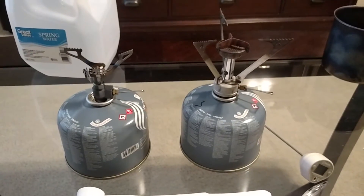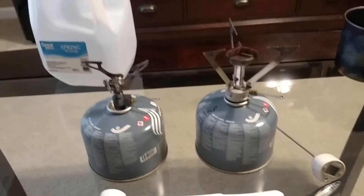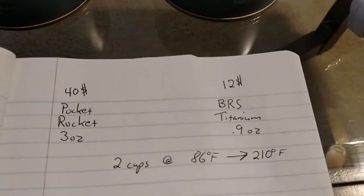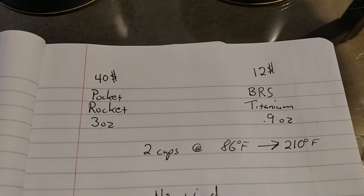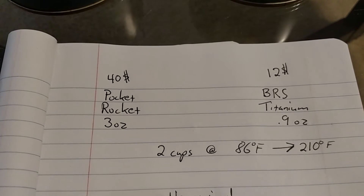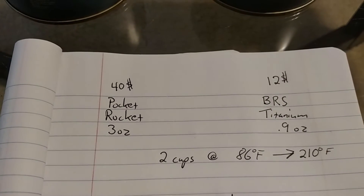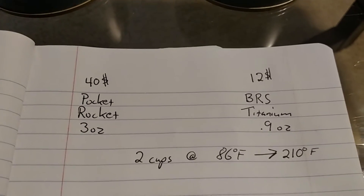I did several tests with wind and no wind, full power and low power, and I'll go ahead and show you my results. The Pocket Rocket is $40 and weighs 3 ounces. The BRS Titanium is 0.9 ounces and $12.00. You can probably get the Pocket Rocket cheaper, but that's just the Amazon quick price and what most places sell it at.